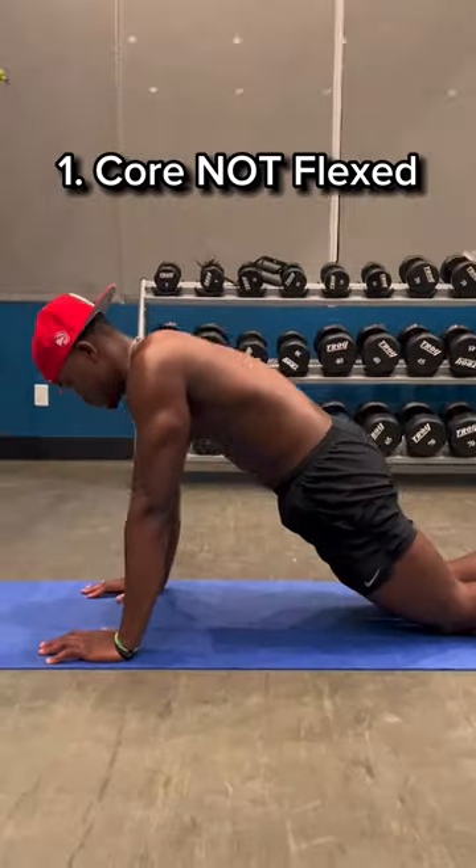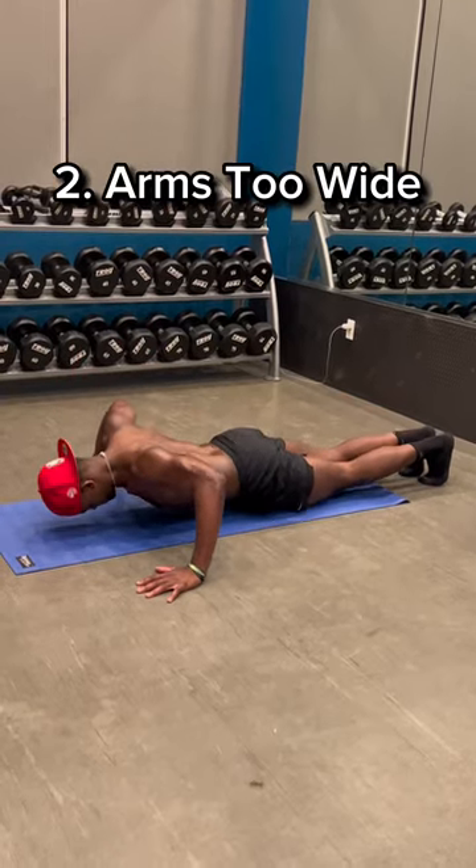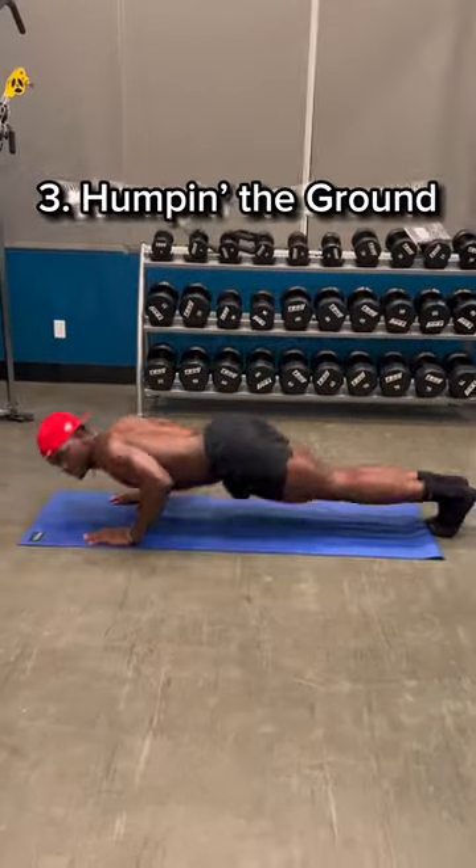So one more time, the three mistakes to avoid: not flexing the core, having your arms out too wide and flaring the elbows, and humping the ground — which isn't even a push-up. For more training tips like this, comment a fire emoji and I got you.